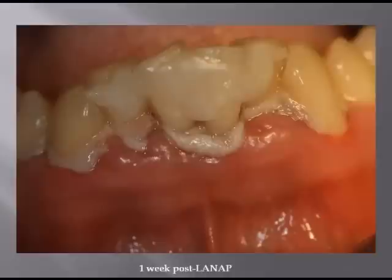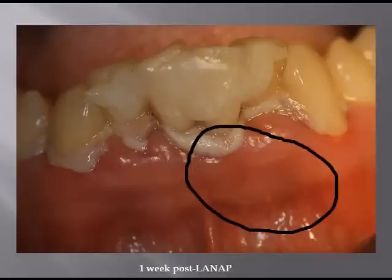This is what he looked like one week later. What you're looking at here, this white area right here — this is our fibrin clot. This is what the clot, that biological bandage I showed you at the beginning, looks like at approximately a week. We know he hasn't brushed, but this is showing the integrity and how long this biological seal lasts.